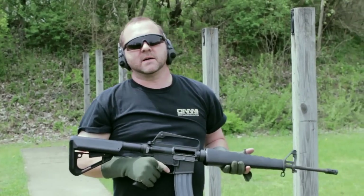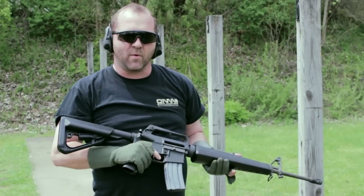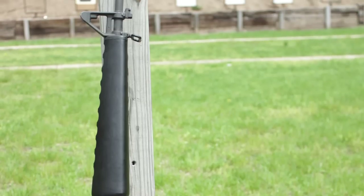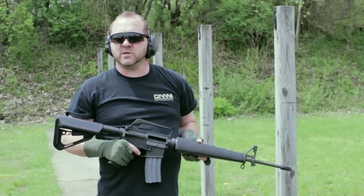That concludes some range time with the stock conversion on the M16A1. That was several hundred rounds of 55 grain and 62 grain ammo — 100% reliable, no issues.